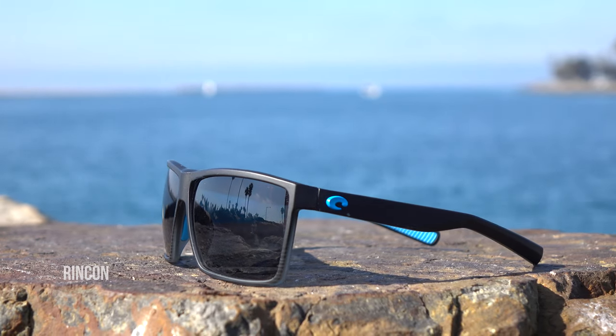The Costa Rincondo. It is a cousin to the very popular Costa Rincon and the Rincon's little brother, the Rinconcito. Those two frames were pretty much just the same frame in different sizes. You have the Rincon, which is more of a large to extra large fit, and then the Rinconcito, which is more of a small to medium fit.